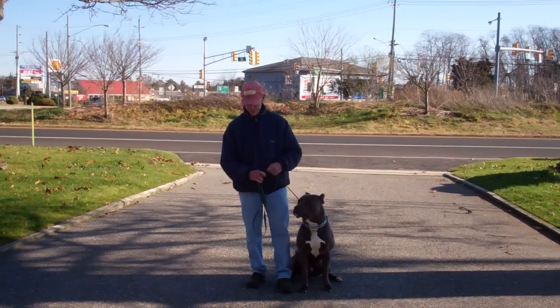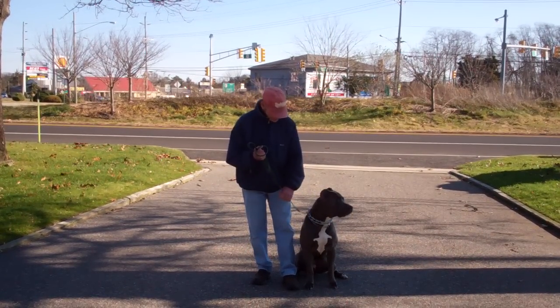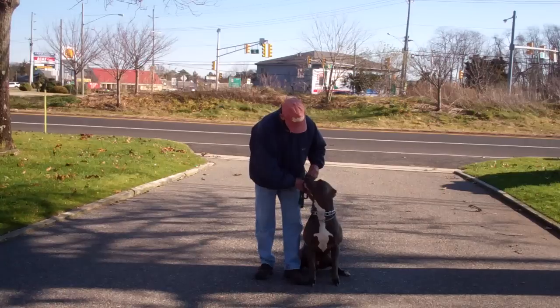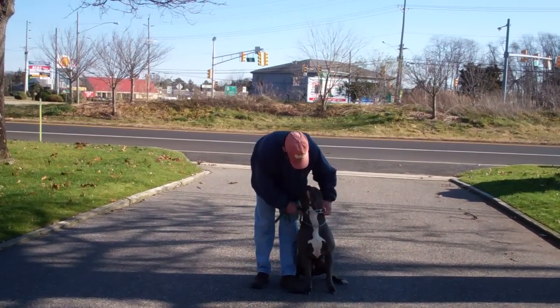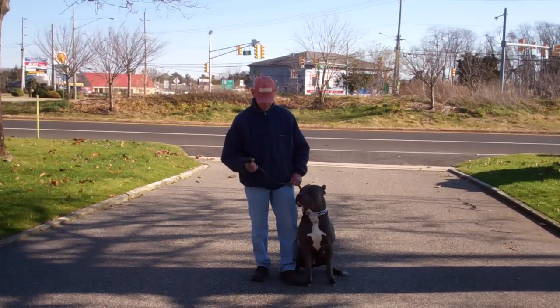Fred is using a regular six-foot web training leash and he's going to keep the bulk of that leash folded neatly in his right hand, leaving his left hand free to give the correction. The correction that we give is a tug and let go on the training collar, which is the second piece of equipment that we're using. Rocky's been fitted with his own personal training collar and we'll show you how to properly use this during your one-on-one lesson.